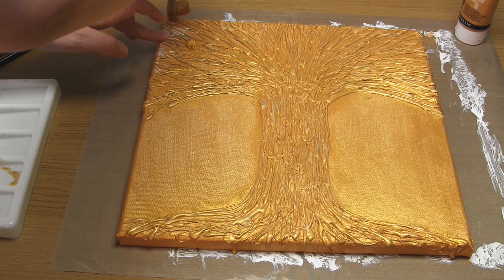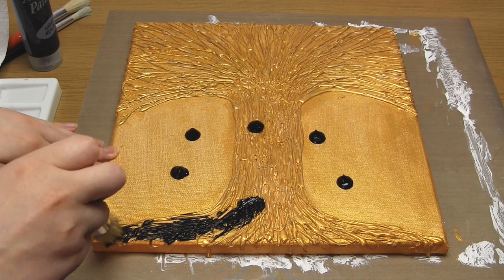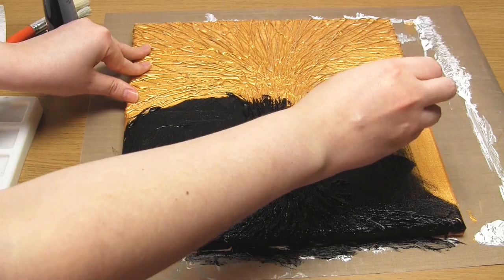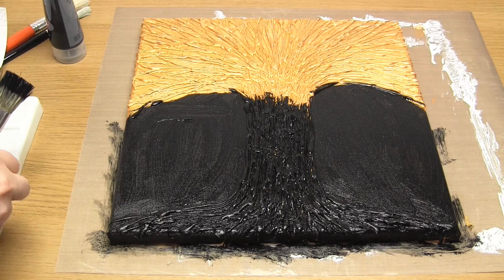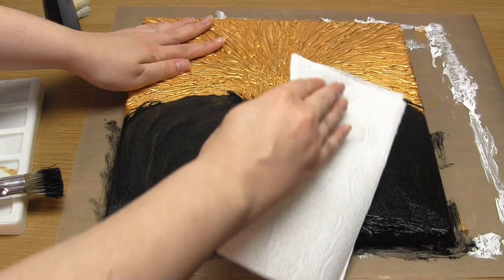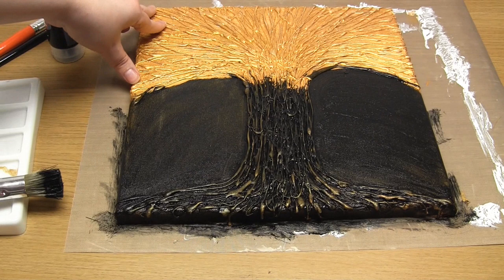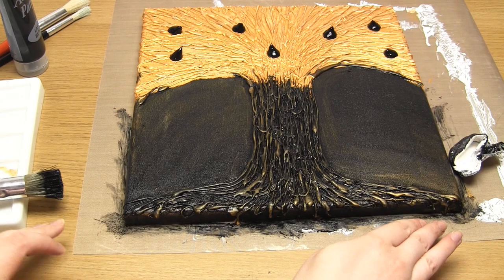Once the gold paint has dried, apply black acrylic paint over the top. I ended up doing this step in two halves so that the black paint didn't have time to dry too much before rubbing the paint off the glue strands. So paint one half of the canvas, then use paper towel to rub as much of the paint off again as you can, mostly from the raised hot glue. When you do this you'll see the hot glue starts to look like brass as the gold shows through. Then paint the other half of the canvas and do the same again.